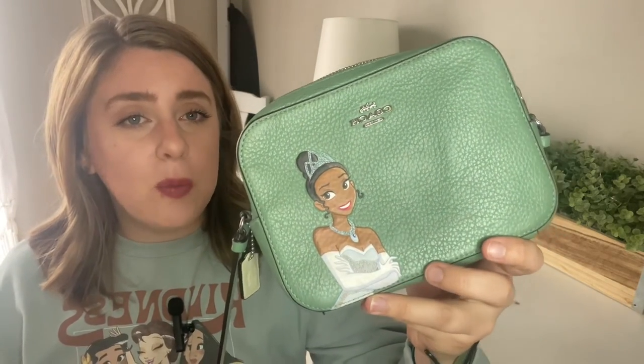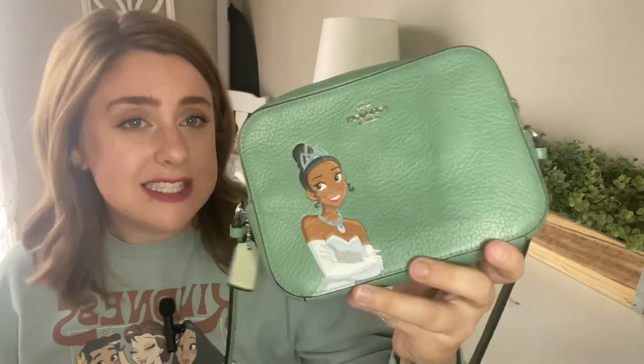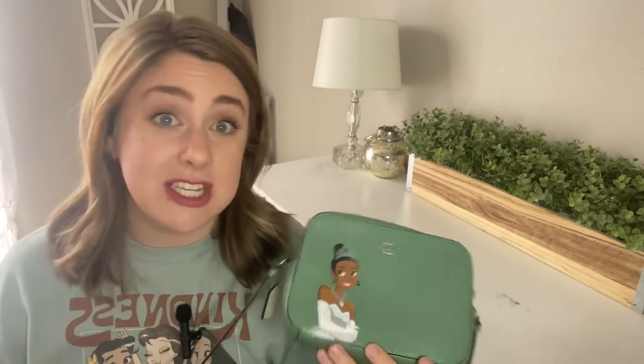I was actually given this as a gift from my mom for my birthday about two years ago. I've held onto it for a while. I wish I could say I used it at Disney on our last vacation — I did bring it with us in case I wanted to use it for the night, but I can't say that I did. We were just going and doing all the things and I didn't really prioritize putting my stuff in here. I do feel like this would be perfect for a solo trip to Disney or going out for a nice dinner.